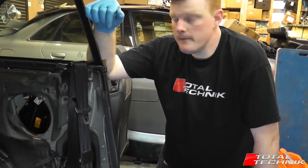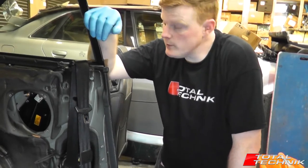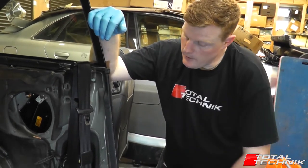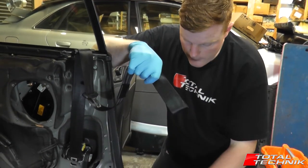Hi guys, welcome to another Total Technic video. Today we're looking at the A4, S4, RS4 Cabriolet model, B6 and B7, and I'm going to show you how to detach the front seat belt from the base here.